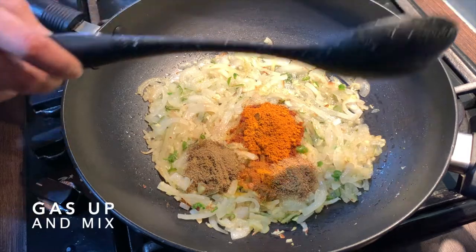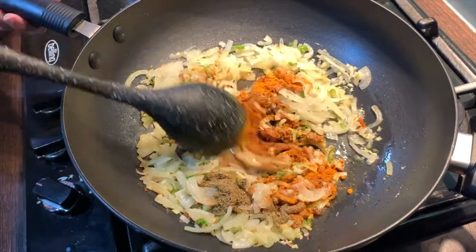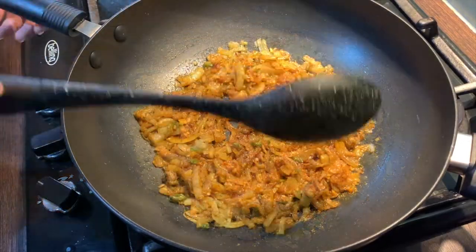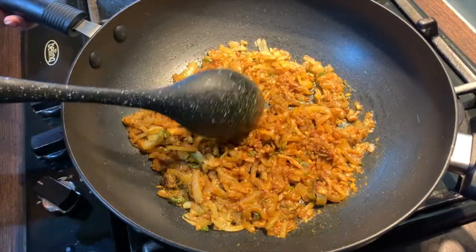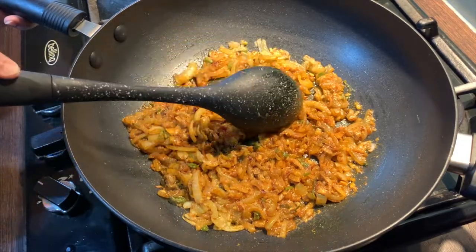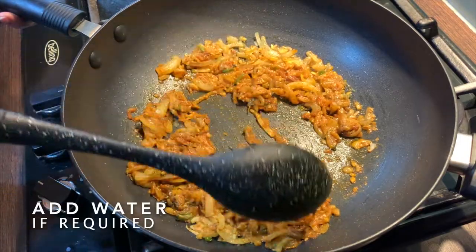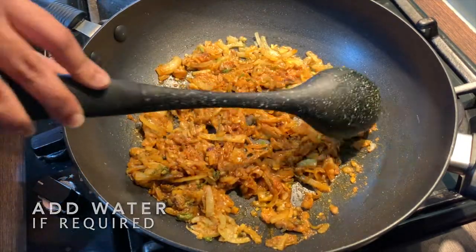Put the gas up and give this a good mix. Once you have mixed the spices in, let this cook on low heat for 10 to 12 minutes. Make sure to stir often. If the spices become too dry, you can add in a little amount of water to prevent it from burning.